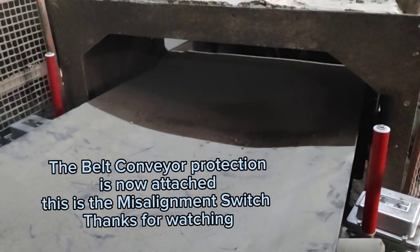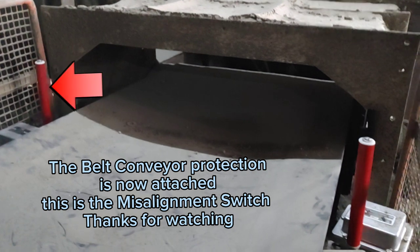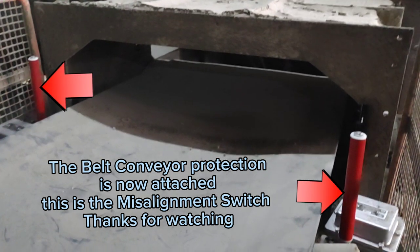The belt conveyor protection is now attached. This is the misalignment switch. Thanks for watching.